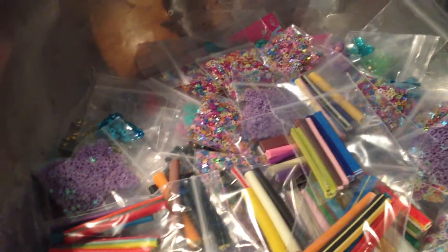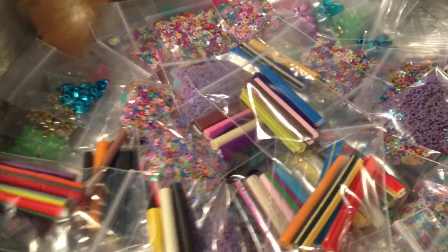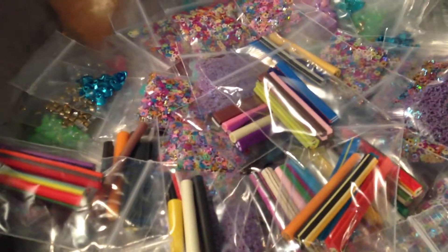Hey everyone, so I went really, really crazy and I ordered a ton of stuff. I mean so much that I don't have storage for it anymore — I am getting overrun with everything.